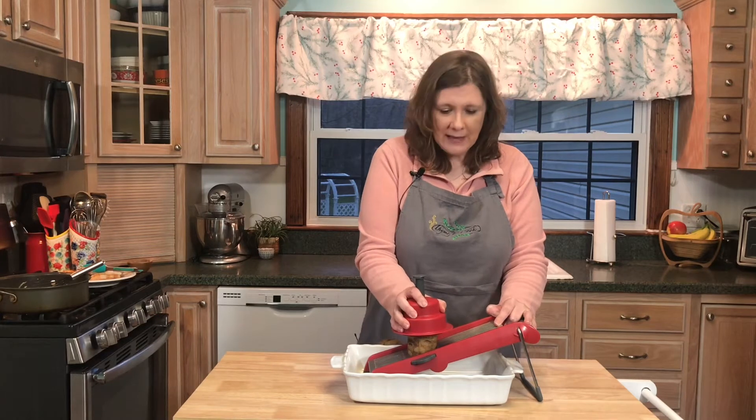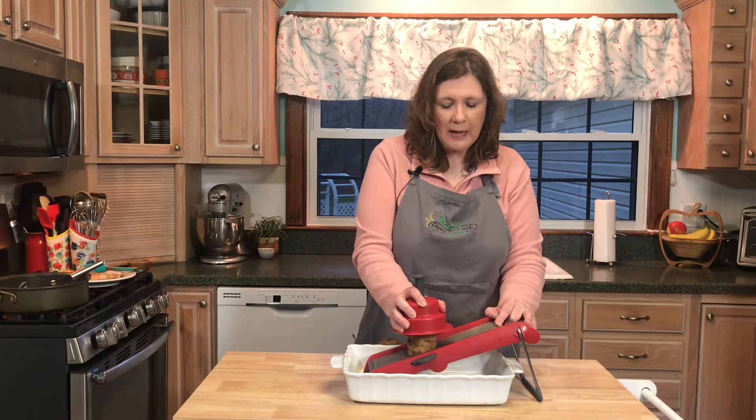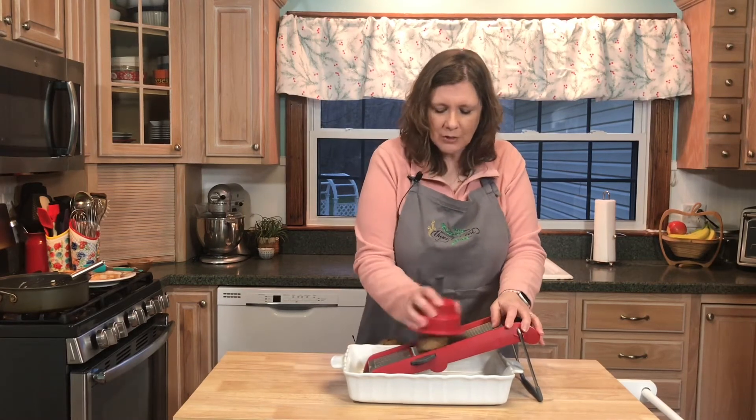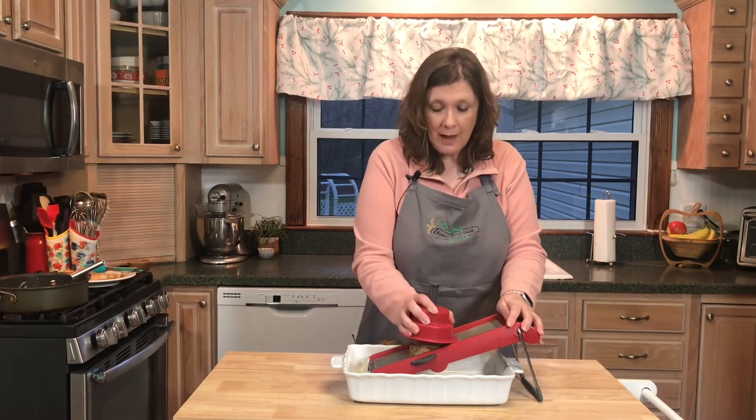I am leaving the skins on. I'm a little lazy and don't want to peel my potatoes, but I also like the skins — they do add fiber to your potatoes. So I'm leaving the skins on.